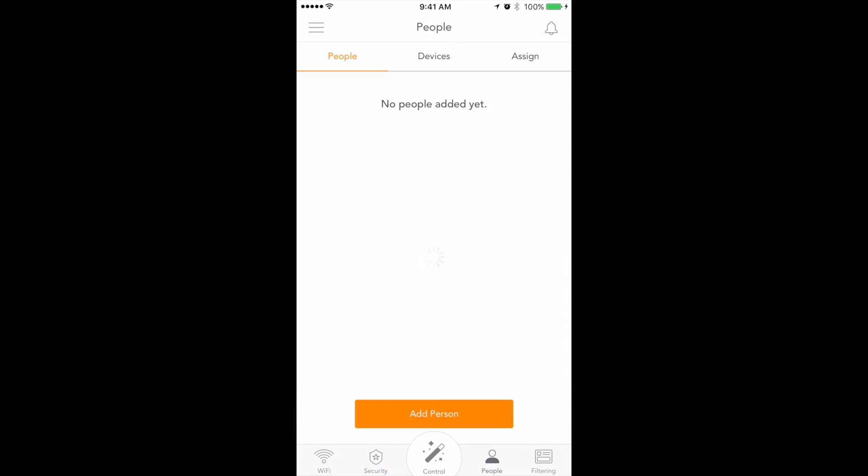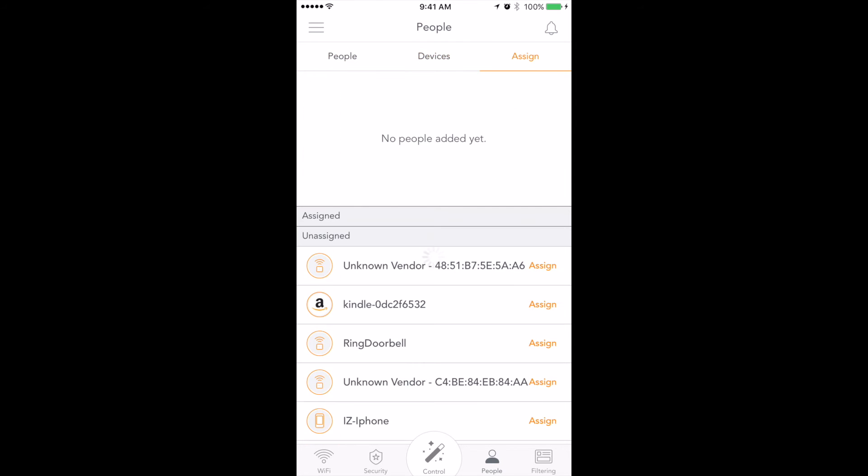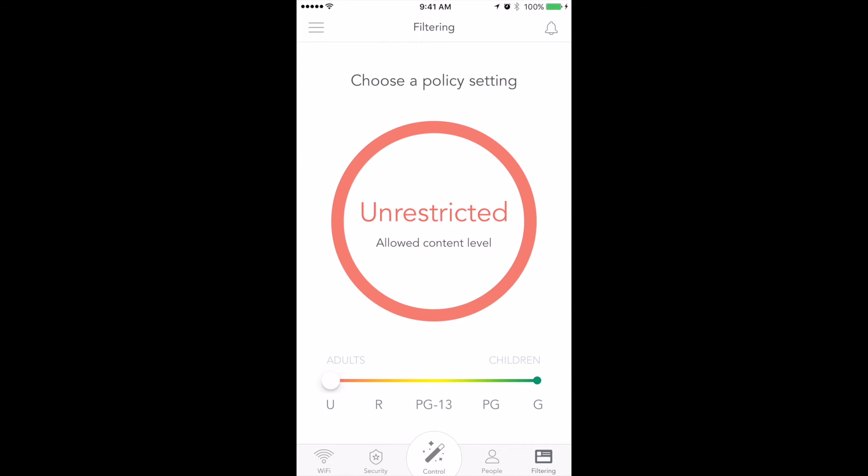Under another tab, if you click on People, this is where you can also add people and see the devices that are on your network. And then there are security and policy settings for restricting access to different types of websites. Right now I have it set as unrestricted, but you can set it to restricted, or allow a content level — such as PG-13. I'm not really sure what it filters at this point.